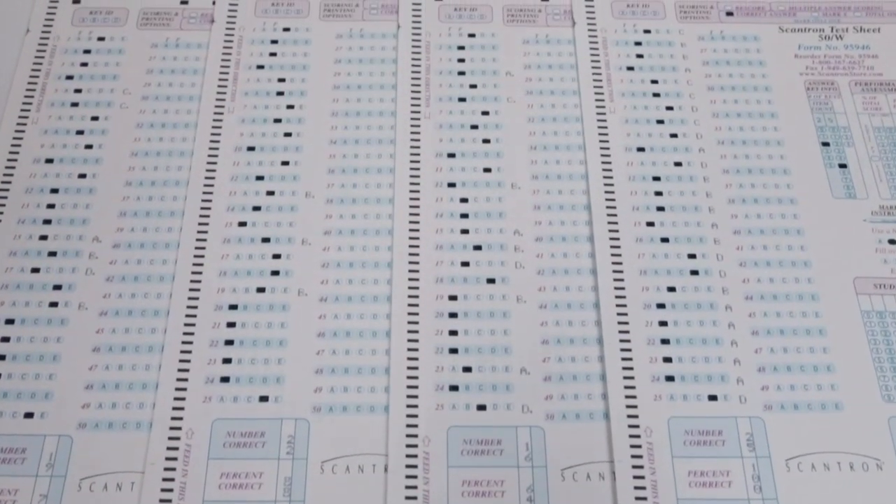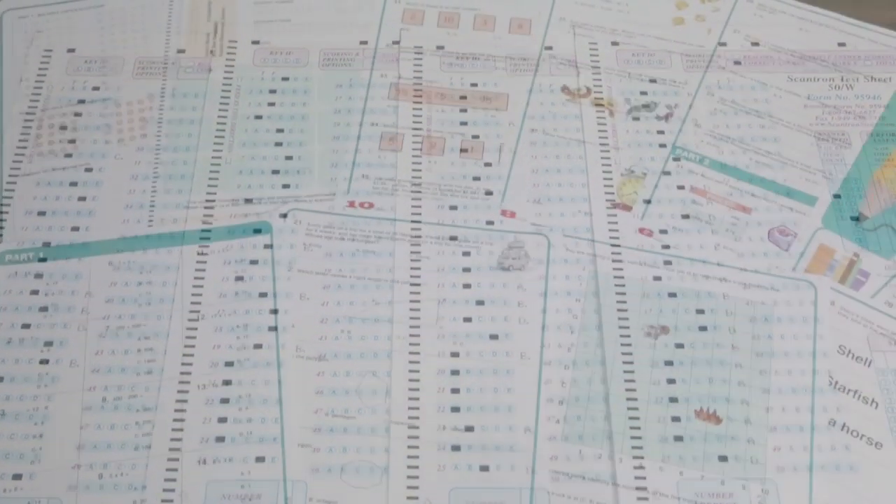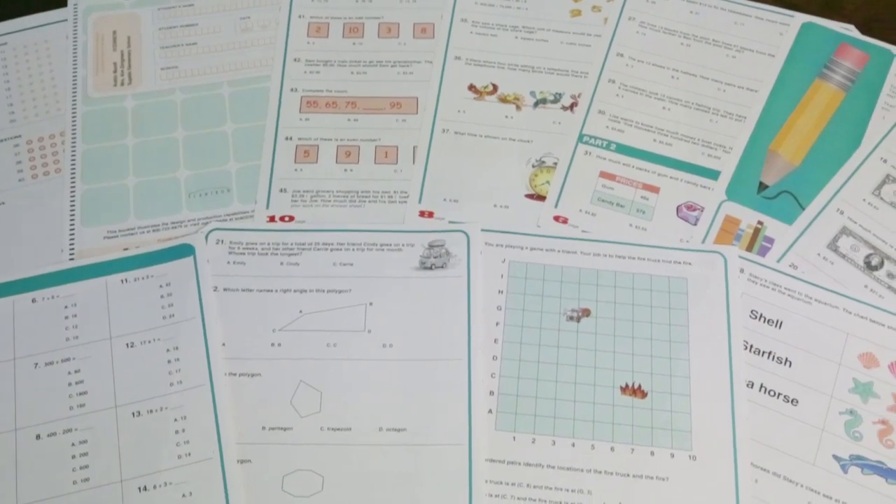Evaluations, tests, enrollments, learner assessments, satisfaction surveys, reports, and much more.